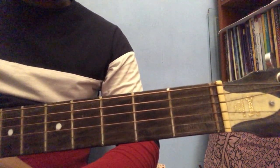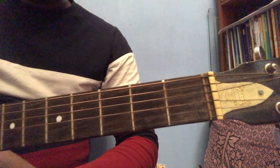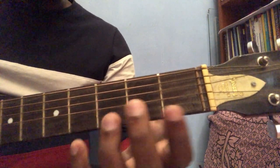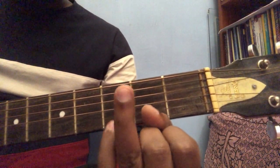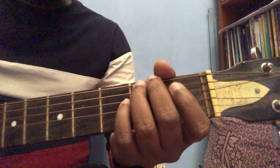Today I'll be teaching the D major chord. We'll be using our fingers, so this is number one — index finger, number two is middle finger, number three is ring finger, and the small finger is the pinky finger.